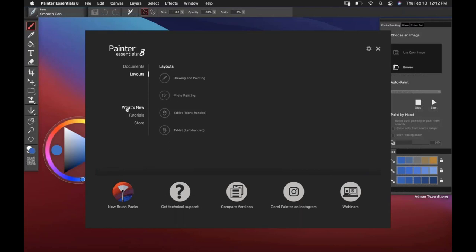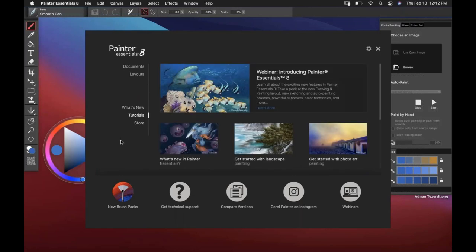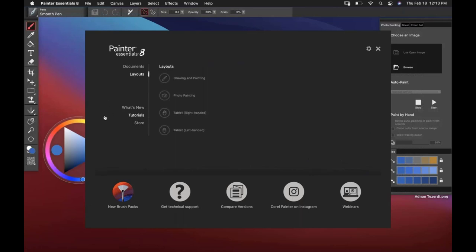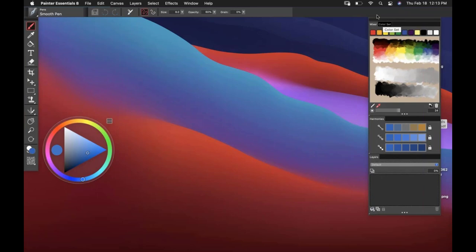There's even more content to come. Everything else is linked from our website and eventually we'll get those in-screen for you as well. Let's go to layouts — you can see the interface. I see the Photo Painting panel. If I click Drawing and Painting, it removes the photo painting and gives me access to the mixer and the color sets. Let's start on the right and work our way around the interface.